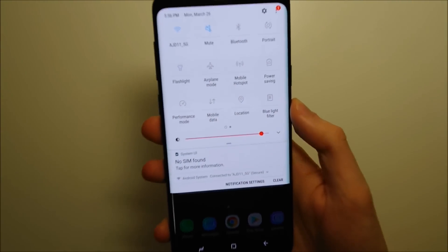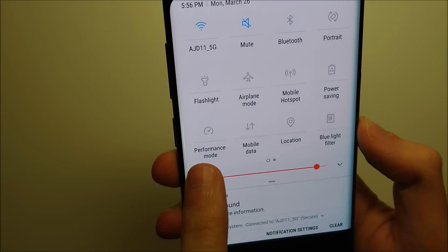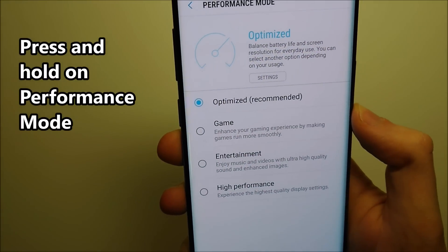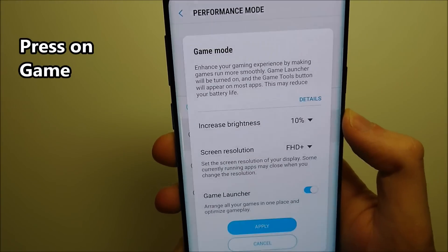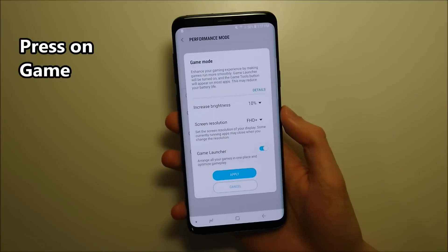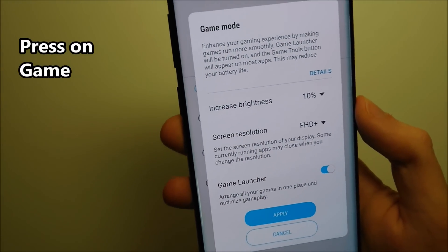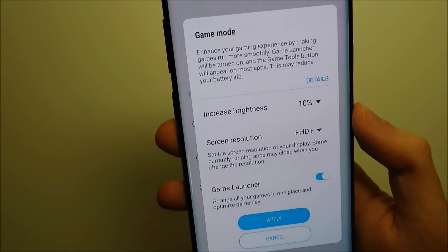Now after you swipe down twice you should see this option right here that says Performance Mode. All you do is hold down on it for a couple of seconds. And you should see this option right here that says Games — press on that. At this point you can adjust certain things like the brightness and the resolution if you want to. But if you go with the current settings just press right here on Apply.